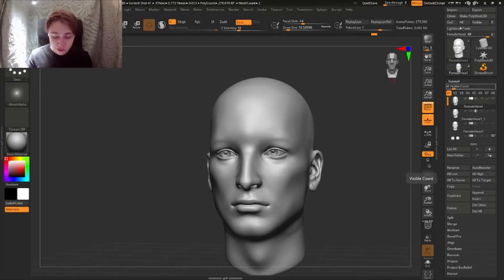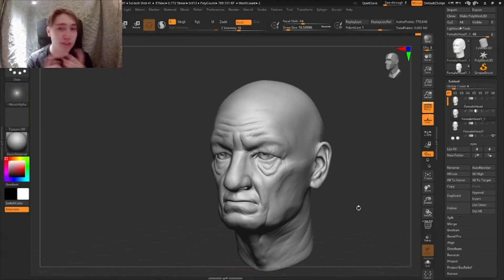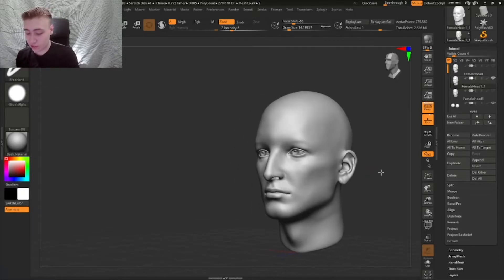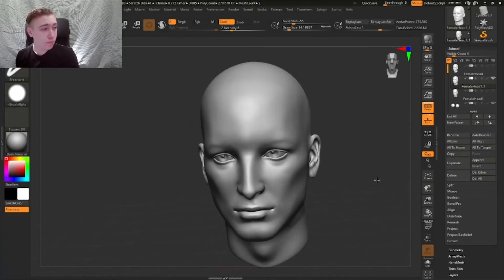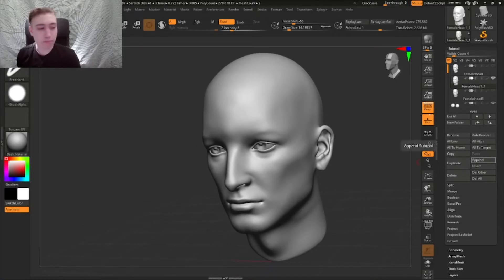Welcome back guys to a brand new tutorial. Today I'm gonna show you how to turn a young face into a more elderly face. It's gonna be an epic transformation so let's begin. I have about 30 minutes to spend with you guys, so let's get started. We're gonna sculpt an elderly person today.